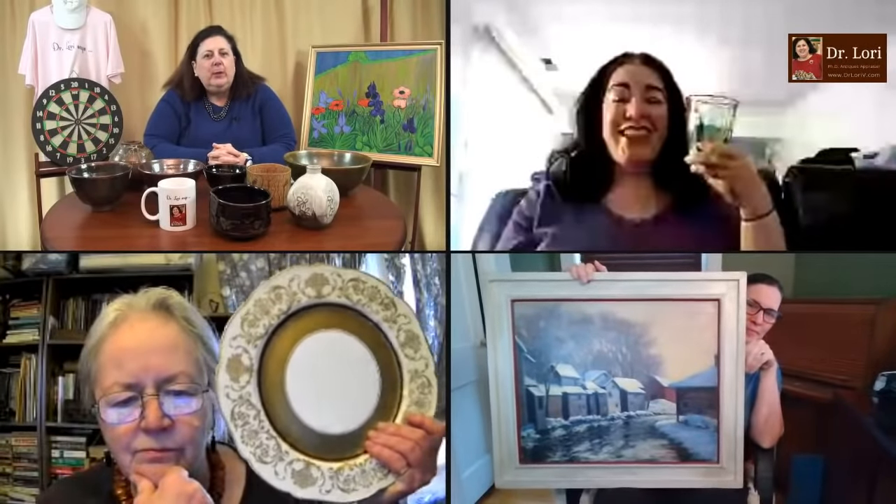Let's see what guests we've got and what they have. So there's somebody holding a glass, and it looks like we've got some type of painting — a little landscape, snow scene kind of thing. And then we've got a plate as well. Let's go with the plate.